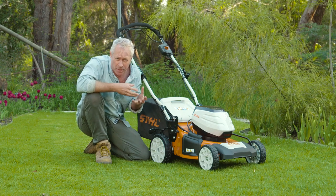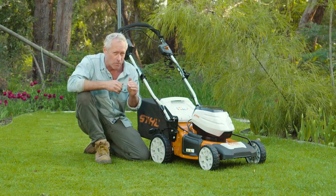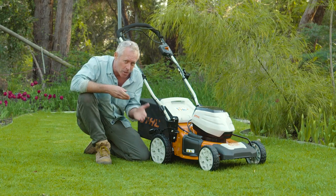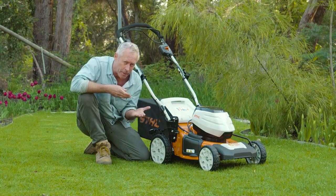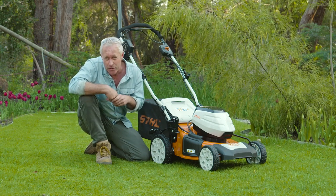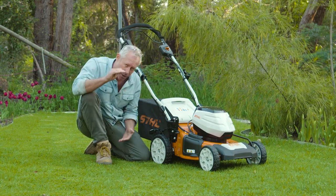This time of year, in spring right through summer, you can mow at your normal height. But remember, in autumn — about mid-autumn — raise the cutting height a little bit all the way through winter, and that'll allow for better photosynthesis. Then in spring, you can lower the blades again.